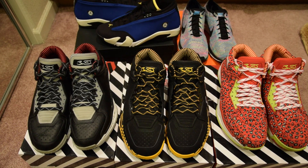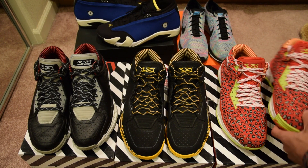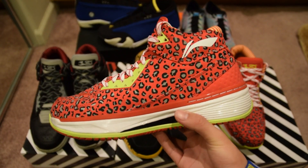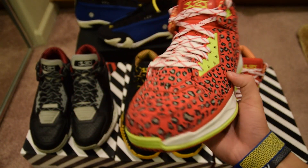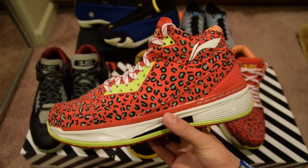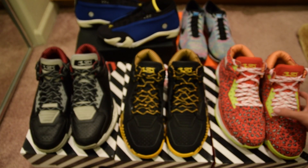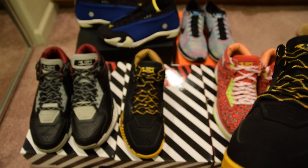Here are some recent pickups I haven't made videos on yet. First up: the Way Away 2 Red Leopards — super clean, one of my favorites. Got these three pairs actually for a super steal price, all in really good condition.